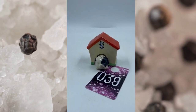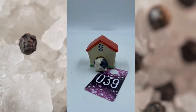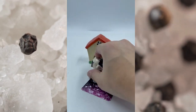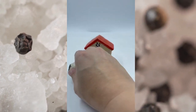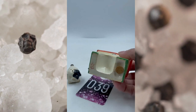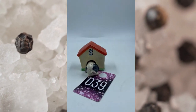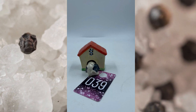Item number thirty-nine is a salt and pepper shaker — it's a doghouse with the dog. This is Occupied Japan. The dog does come out of the doghouse. He is marked Japan on the bottom with the cork, and then the doghouse itself is marked Made in Occupied Japan with the cork as well. These do go together. This is item number thirty-nine and this will be $25.